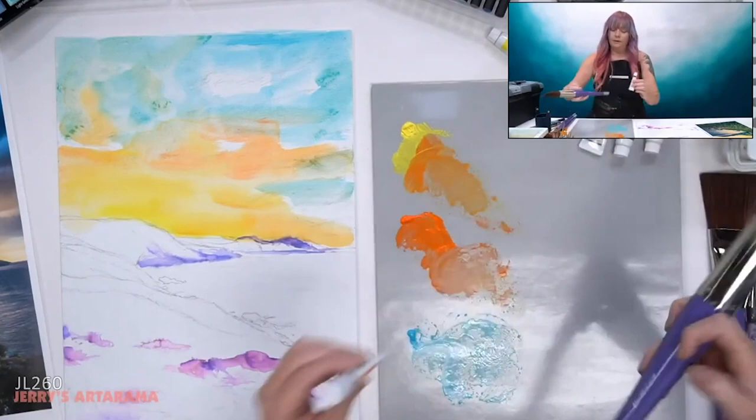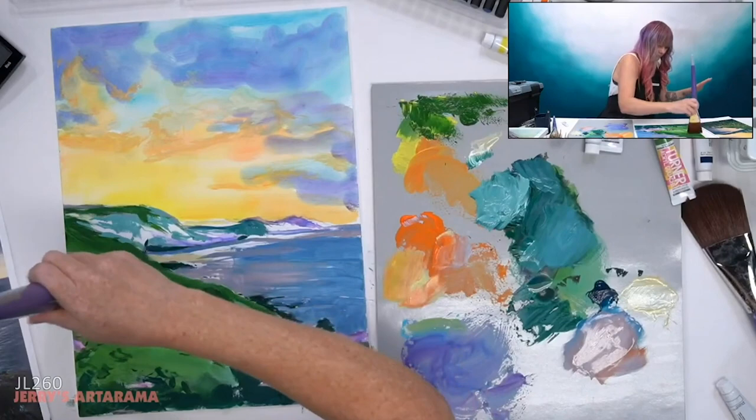This is the hardest thing to handle. Ha — texture.